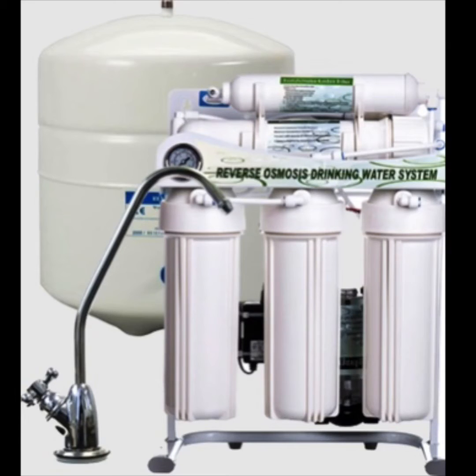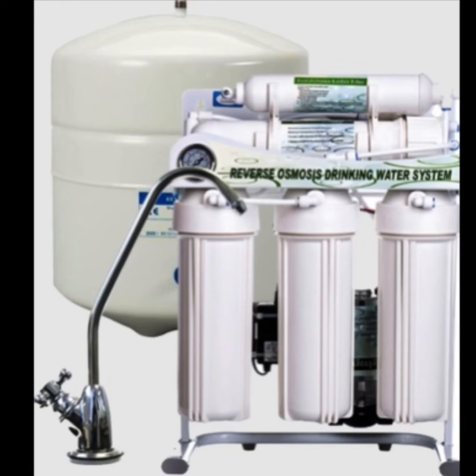Hey, how's it going? Dennis Walsh here. Today we're going to be talking about reverse osmosis drinking water systems. In this video I'm going to explain what to do if you go to get some water and after a few seconds the water loses its pressure.